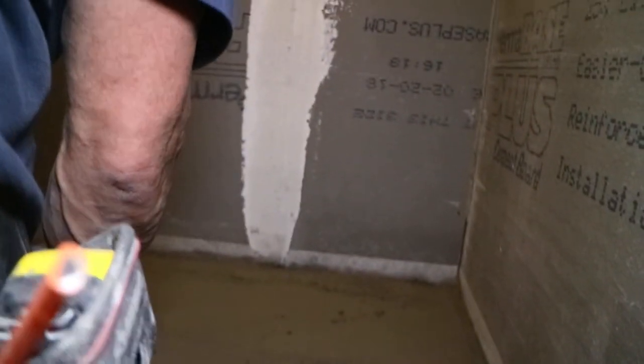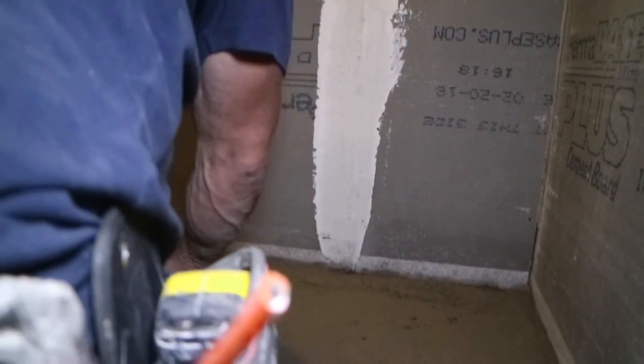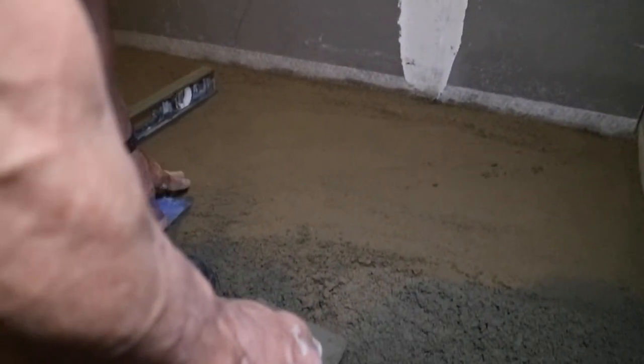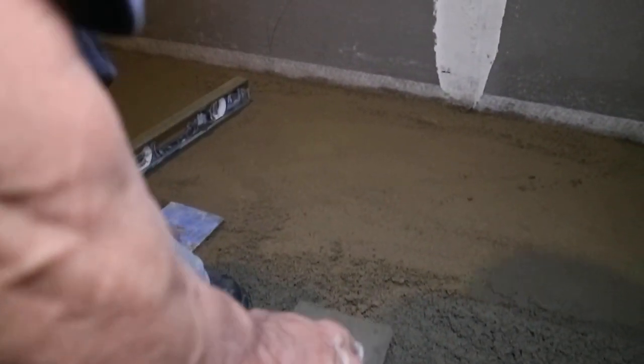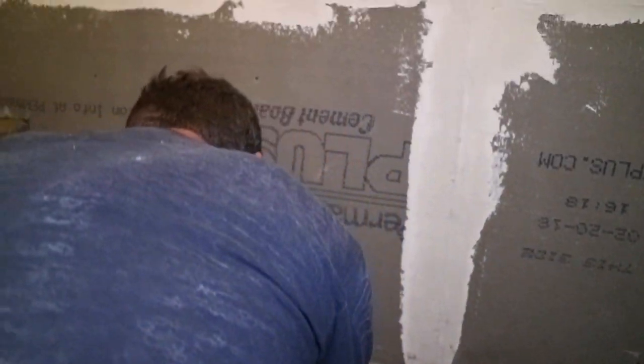You also want to make sure that you are the right height at your drain. As you can see, we cover this up because it's a brushed nickel. We want to make sure that when we put our tile in, it's flush perfectly with this. So we're going to wrap this thing up and we're going to the house today — I've had enough.